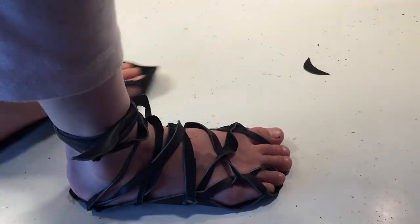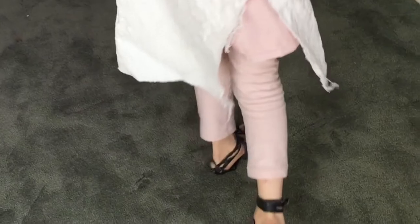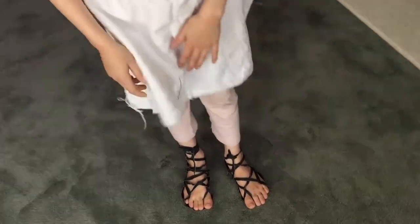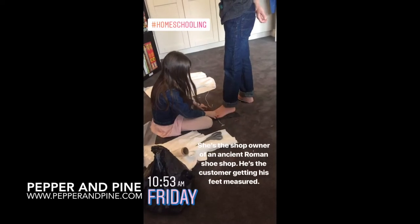This is what they look like when they're done — they fit pretty well, and my daughter really enjoys this. We're doing this as part of our ancient Roman main lesson block, and you can see she's got her toga on, which she made by herself. Now she's got the shoes to match, which looked pretty good with her outfit.